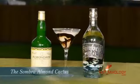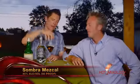What did you do in this cocktail? So Dave, this cocktail is called the Sombra Almond Cactus. It's very simple for you to do at home — in a shaker tin, a dash of chocolate syrup, Sombra Mezcal, and of course Almond Air. Shook everything up, strained it right here into this martini glass, and I did a nice drizzle of chocolate syrup.